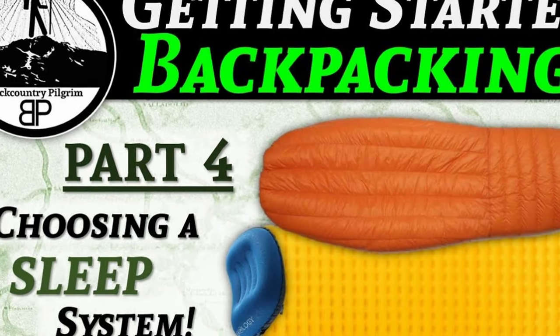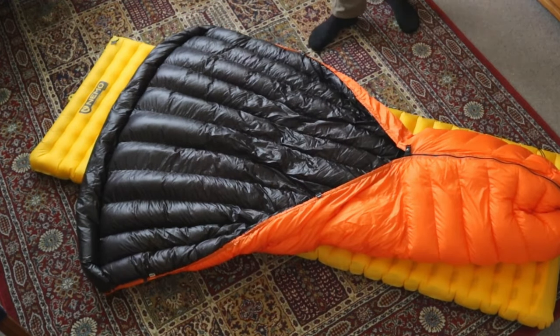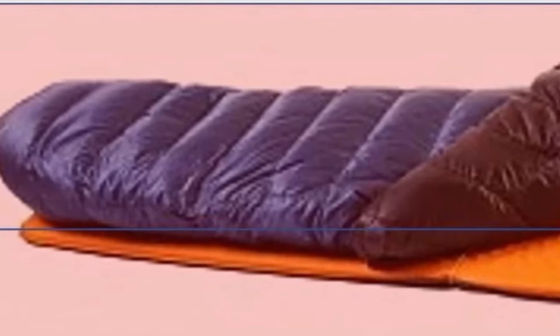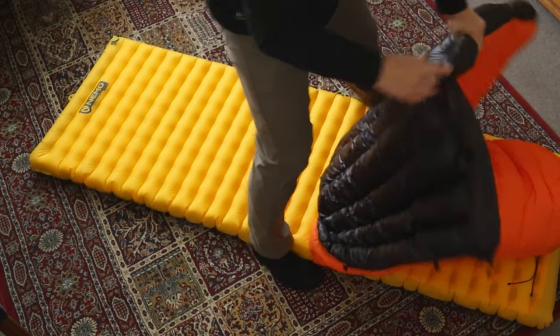The next big consideration when it comes to your sleep system is, of course, the bag or quilt you are using to insulate you from the side and on top. For several years I have been touting the benefits of the top quilt. By using a quilt instead of a sleeping bag, you can save volume and weight because a quilt is essentially a big blanket joined together around the torso area but stays open at the top. You're not paying for insulation and material under you, and you're not carrying around the weight of a zipper or a hood. The reasoning behind this is that when you lay down on a sleeping bag, you're crushing all the insulation underneath you, rendering it practically useless — so why have it there at all?